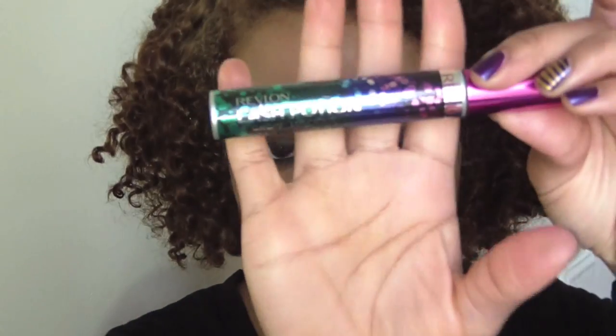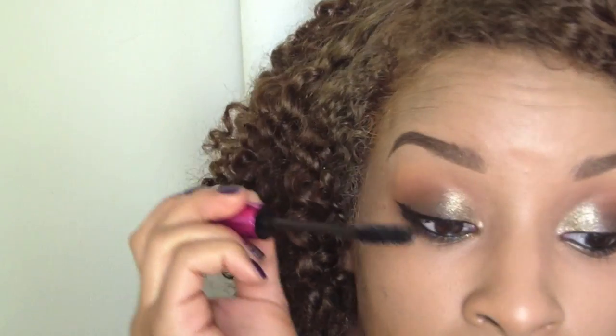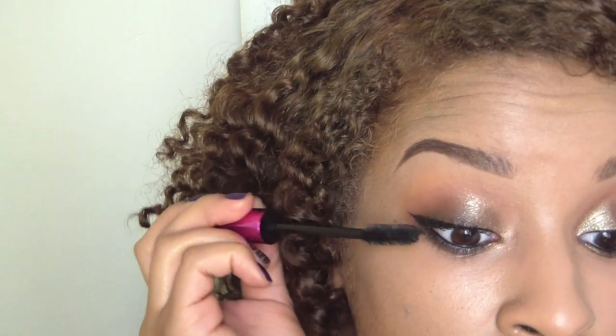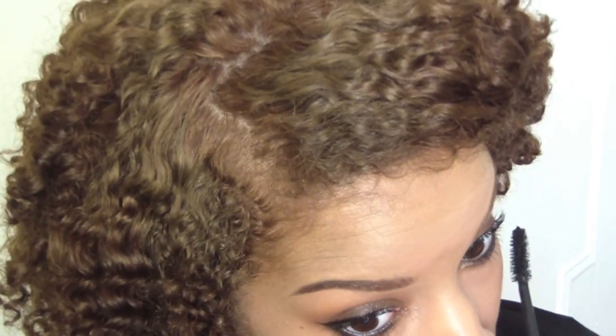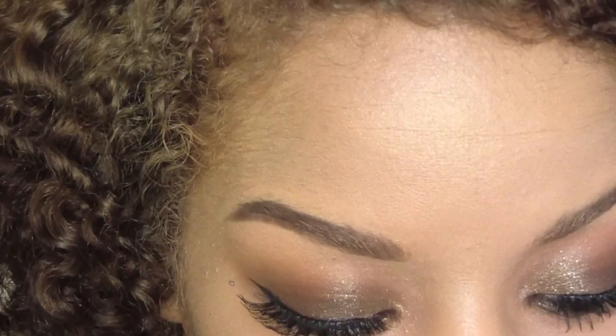Now you want to apply this wonderful mascara — this is Revlon's Lash Potion by Grow Luscious. I absolutely love this mascara, it makes my lashes look so full and black. I applied some false lashes and these are your completed eyes.